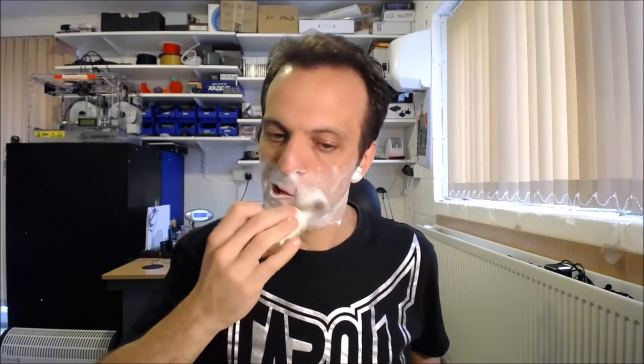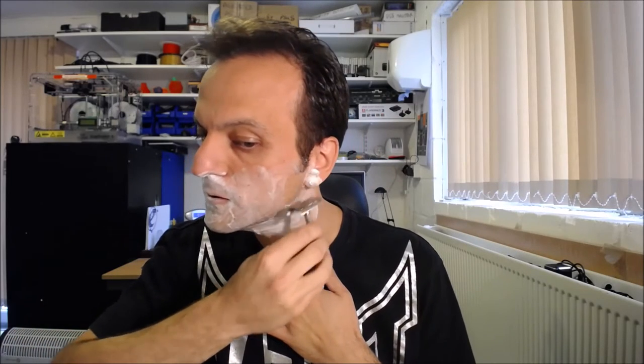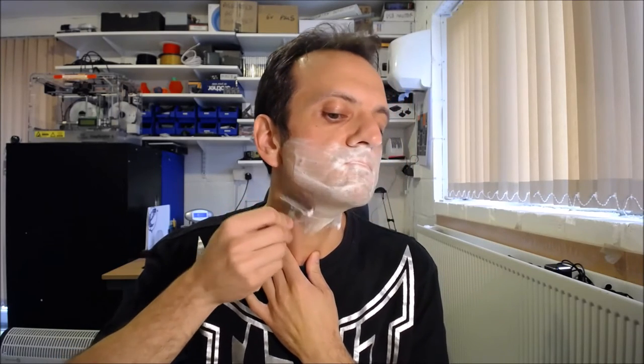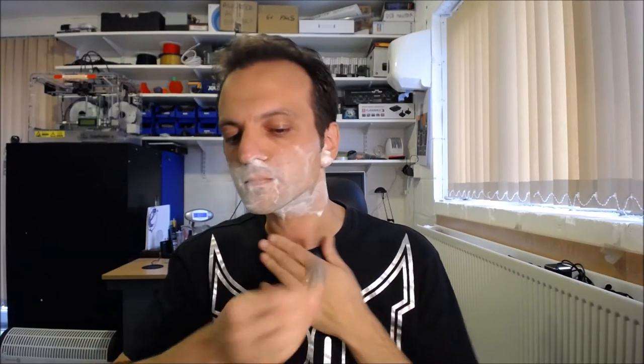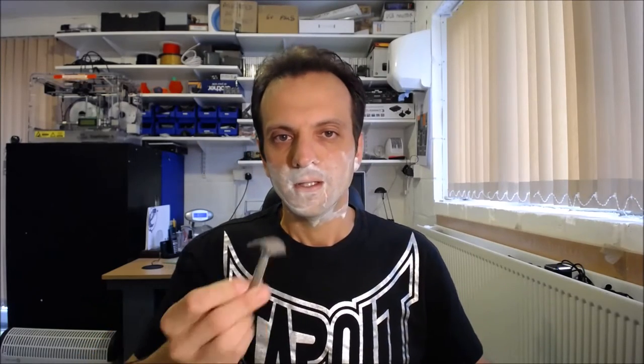I'm just going to take my travel razor and start with the sideburns. It's okay, no complaints there so far. This is cutting okay but I'm really not used to this razor, and I can't really give a good review on this soap because I'm changing too many variables. So I'm going to pick up my Parker, just drying off the handle.